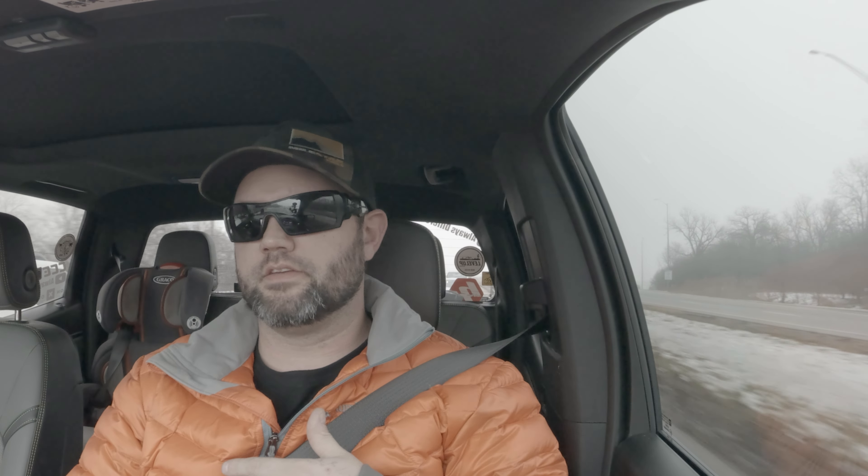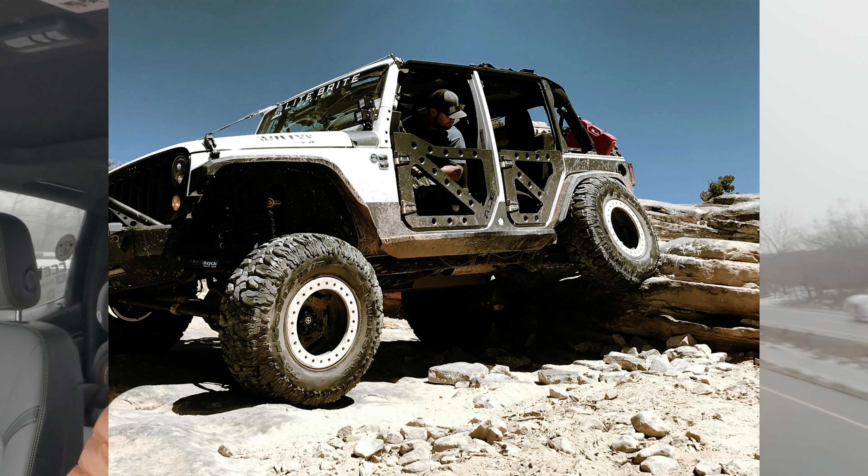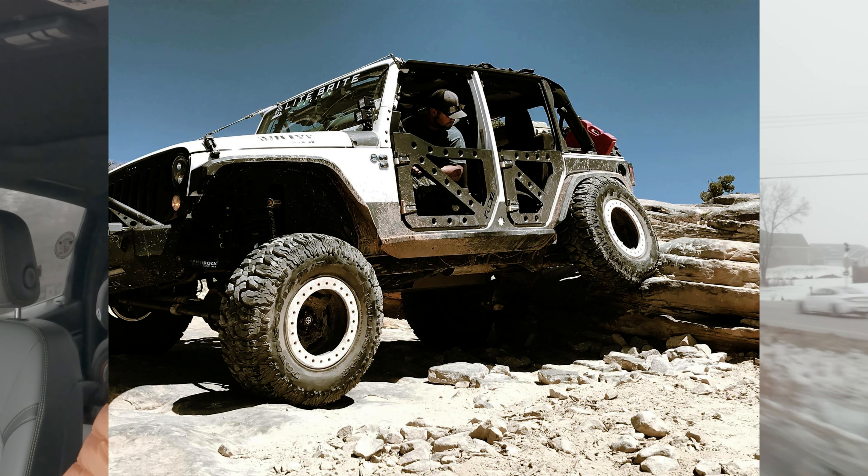Then he goes into a discussion about the Magnuson-Moss Warranty Act — I'll leave the law in the description below. In short, they have to prove that the aftermarket part actually caused the specific issue. From my experience heavily modifying my Jeep, I've gotten a lot of warranty claims approved successfully. I've had about two that I wasn't able to get covered, but most of the time on my heavily modified Jeep I got warranties covered.